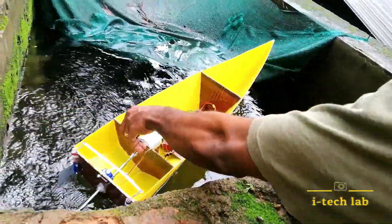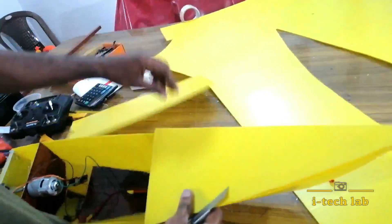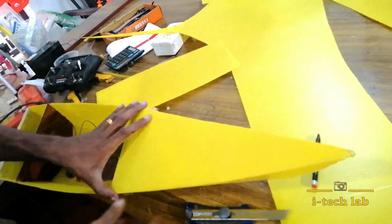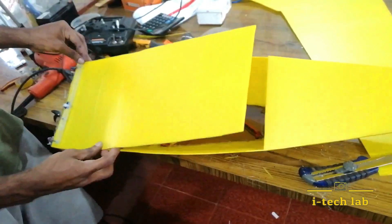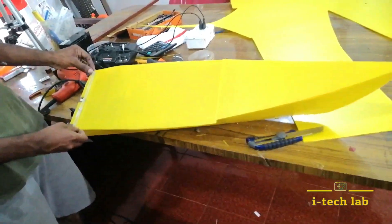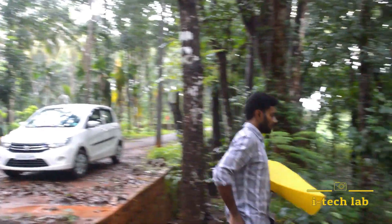We will test it. We will cover the boat with a 3D sheet and put it on the side.